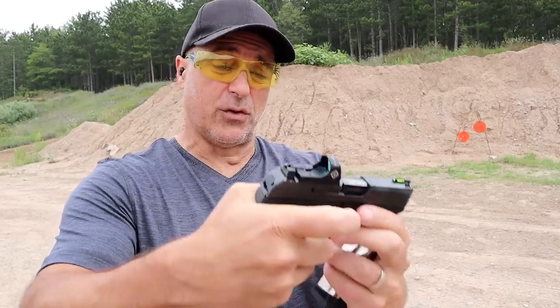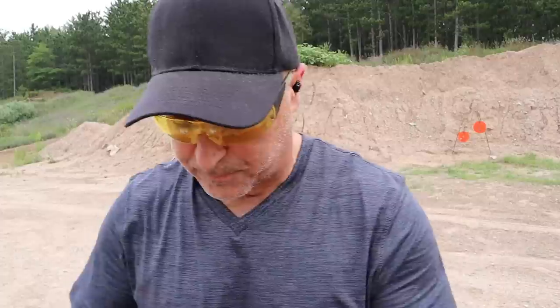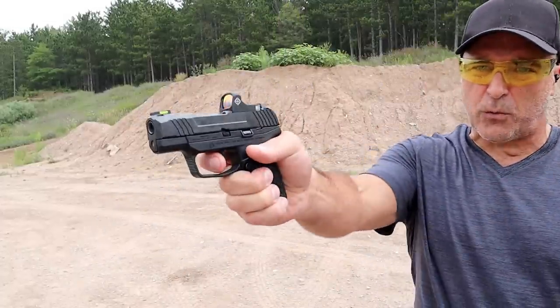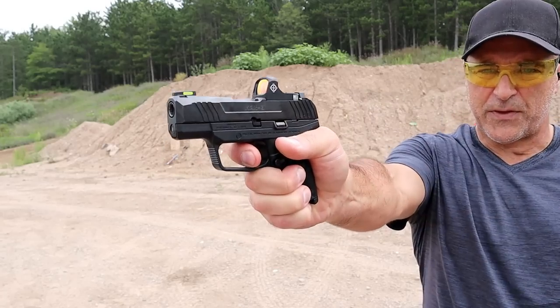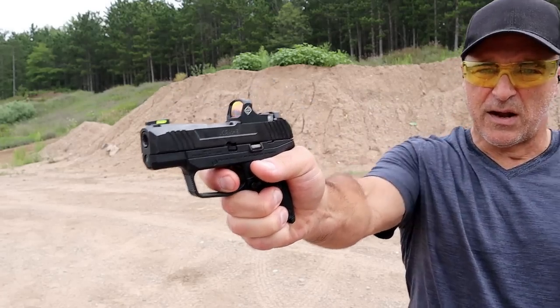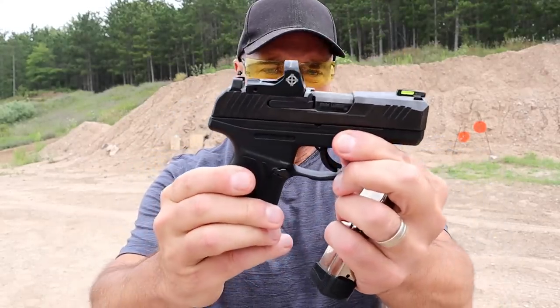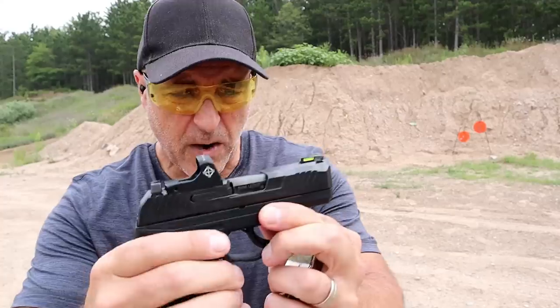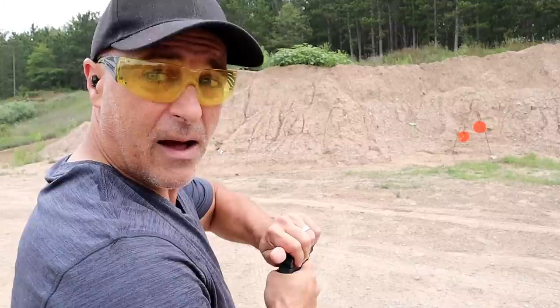I now have a lot of rounds through the Max 9 and I've really enjoyed it — it's been extremely reliable. I'm measuring the trigger weight at five pounds with a very nice reset. It does have a trigger bar safety in there, but it's a nice-looking, nice-firing handgun. Let's go ahead and take some shots.